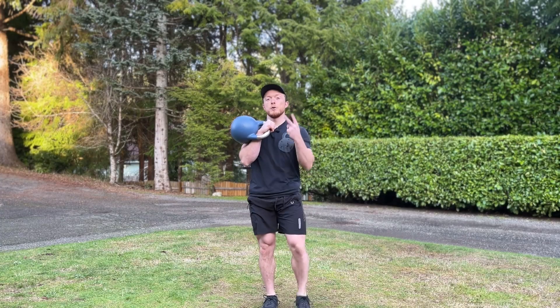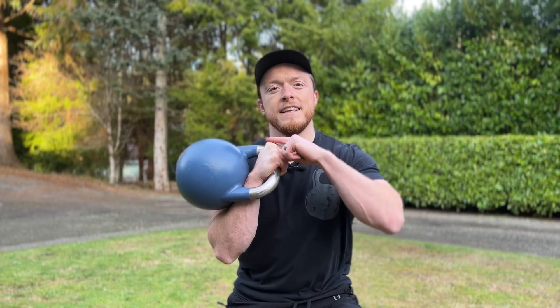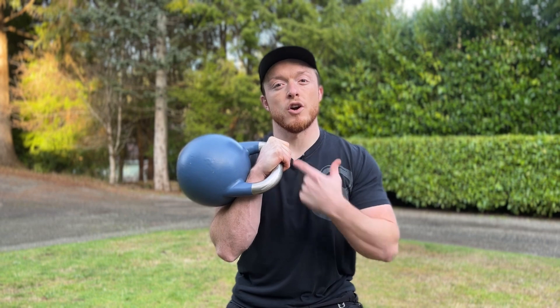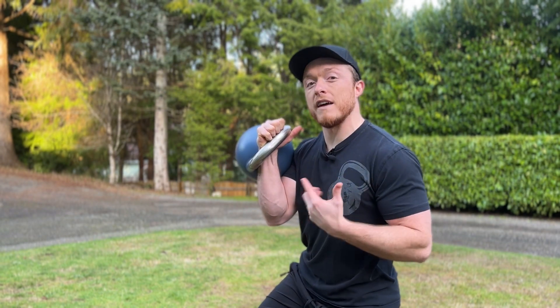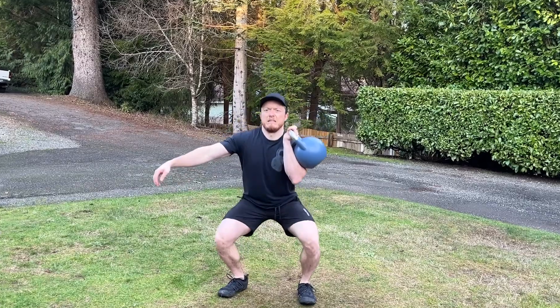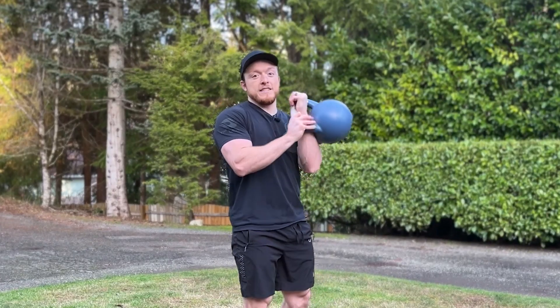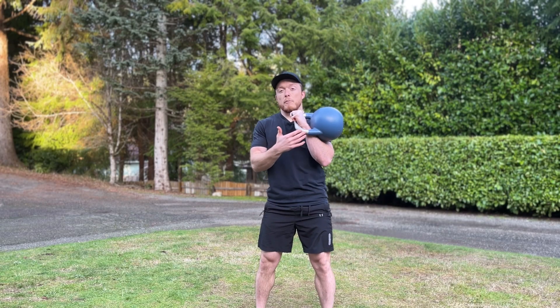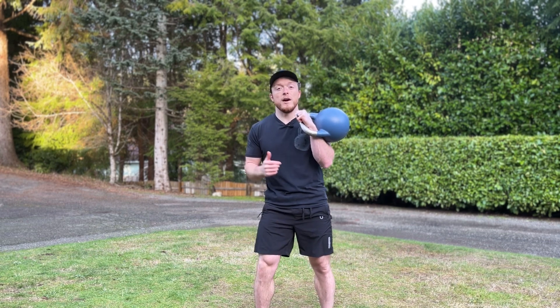Speaking of the front rack position, there are two minor details that will make a major difference. Number one: keep your hand inside your shoulder, roughly at the halfway point of your collarbone. Number two: make sure the kettlebell handle sits across the heel of your palm at a 45-degree angle. This will keep your wrist neutral while performing the squat and prevent the discomfort of having your wrist bent backwards, which will happen if you grab the kettlebell like a dumbbell. This front rack position applies to a ton of other exercises with the kettlebell, including upper body exercises.